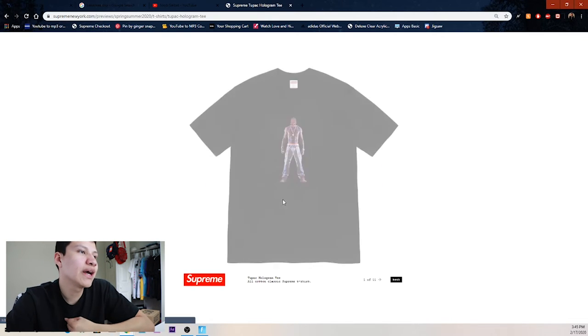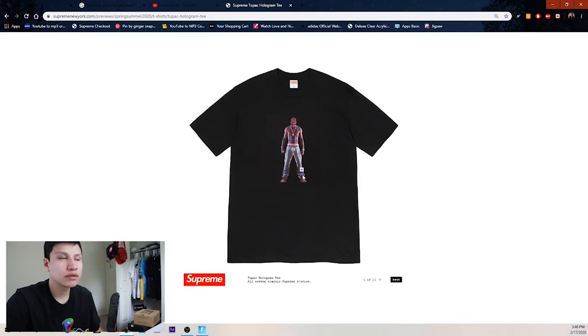We got the Tupac shirt. I'm personally a Biggie fan, but I'll probably be copping this — my wife loves Tupac — so I'll be copping that for her and for resell. I like the little Biggie one where he was a baby with the photo album on a t-shirt.